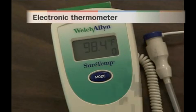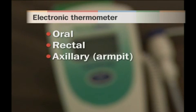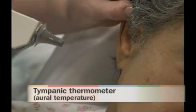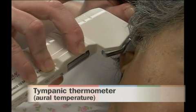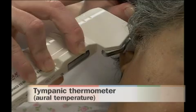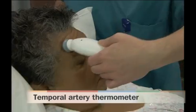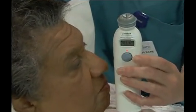Electronic thermometers are battery-operated, display the temperature as a numerical readout on a display, and are used for oral, rectal, and axillary, or armpit readings. Usually, when the reading is complete, a beep will sound. A tympanic thermometer is a special type of electronic thermometer that is inserted into a person's ear canal to measure the oral temperature. Another special type is the temporal artery thermometer, which you sweep across the person's forehead to obtain a body temperature measurement.